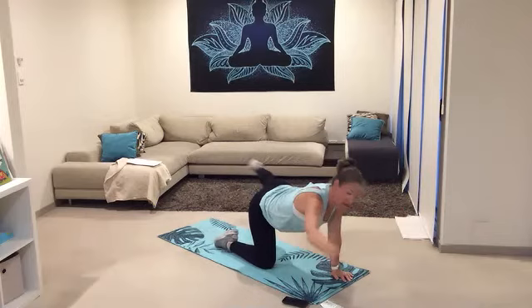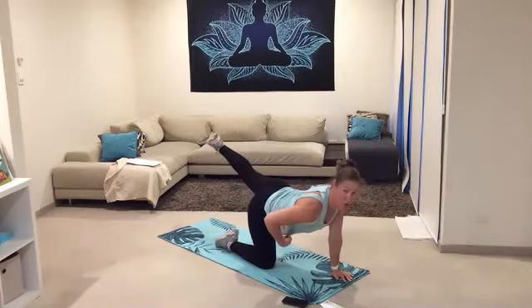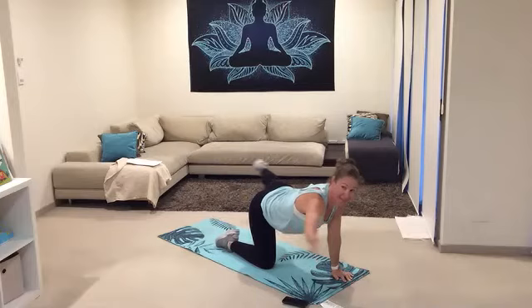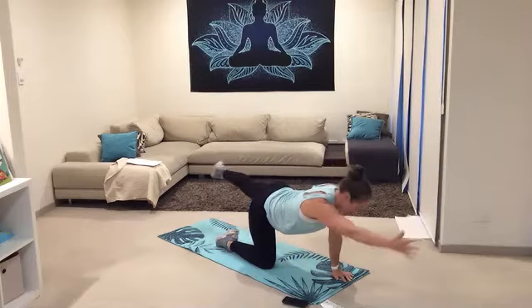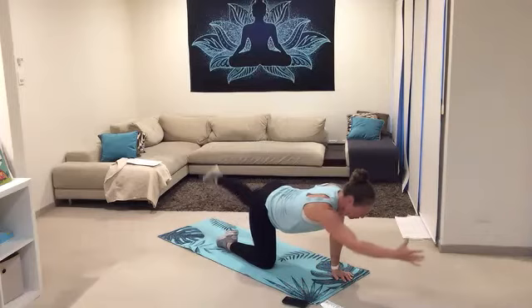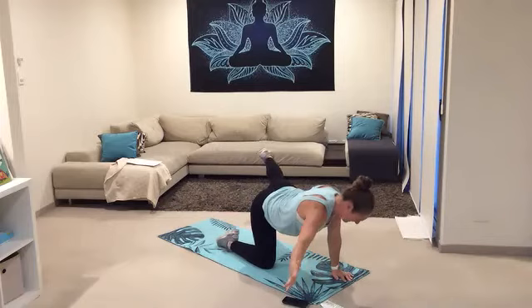As you take that leg out, squeeze and lift it long and strong — point the toe to lengthen out. Back to centre, press, nice and slow. Out, centre, squeeze — keep drawing that belly button up, isolating and supporting through the spine. Three more — and two, last one. All right, let's reach it over team, flow it over.